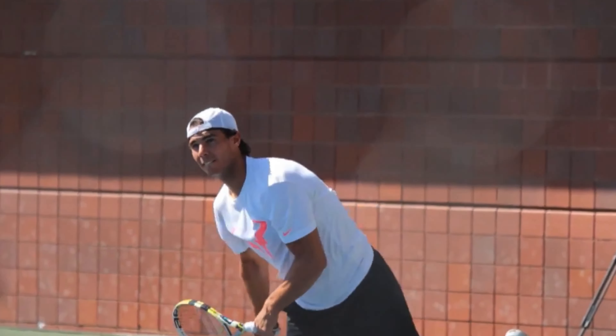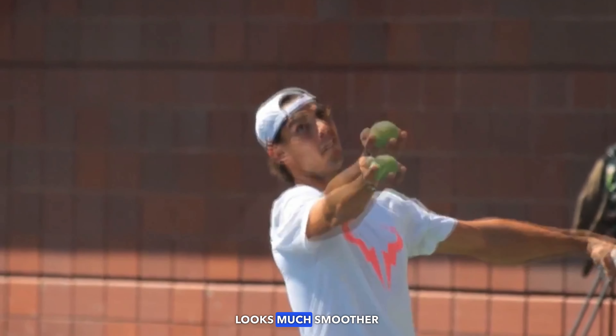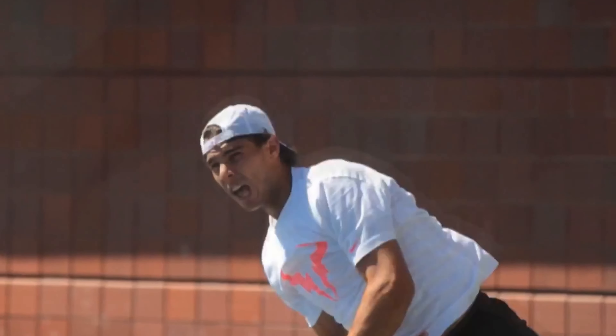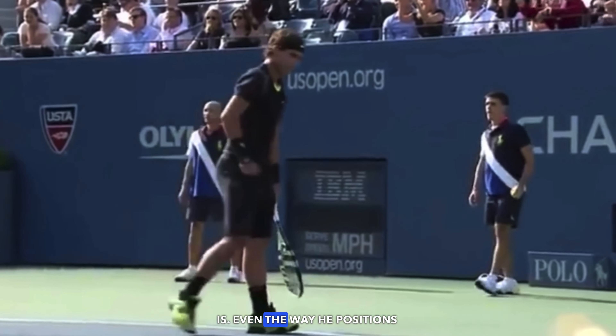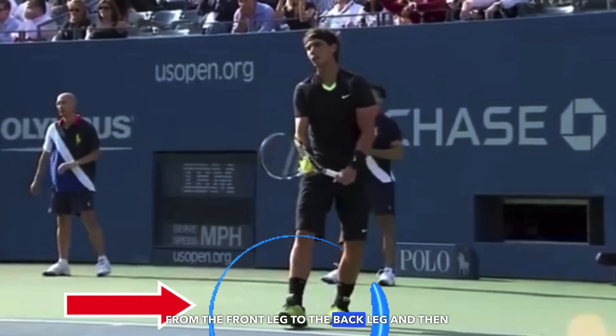This is his serve in 2010 at the US Open. Notice how much he has improved that power position. He's also dropping that left shoulder much more and the whole motion looks much smoother — there's no glitches, no breaks in the mechanics. These changes allow Rafa to serve so much better at that US Open, and as we can see in this footage where he's warming up for the final, look at how smooth and effortless the entire motion is.